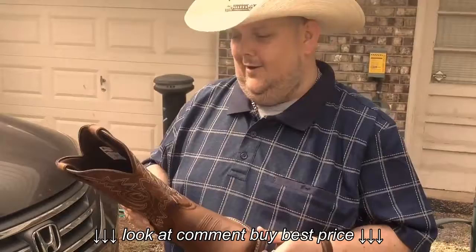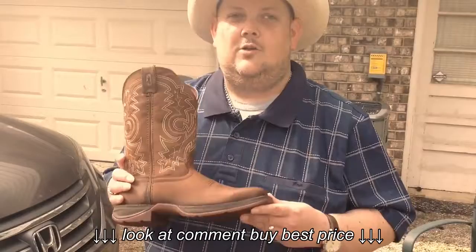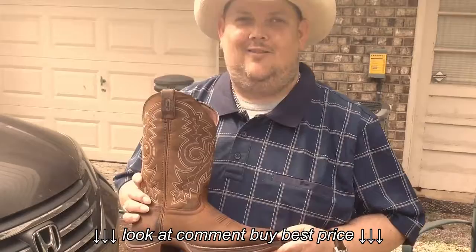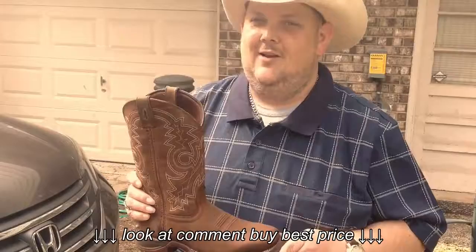After meeting my buddy Richard, I've just been so wanting to work with Durango. These boots are absolutely insane. I'm not getting paid to bring this video — it's just sincerely from me to you. So if you're a cowboy out there and a guitar player, or you just like to go out on the farm, you need to try these boots.